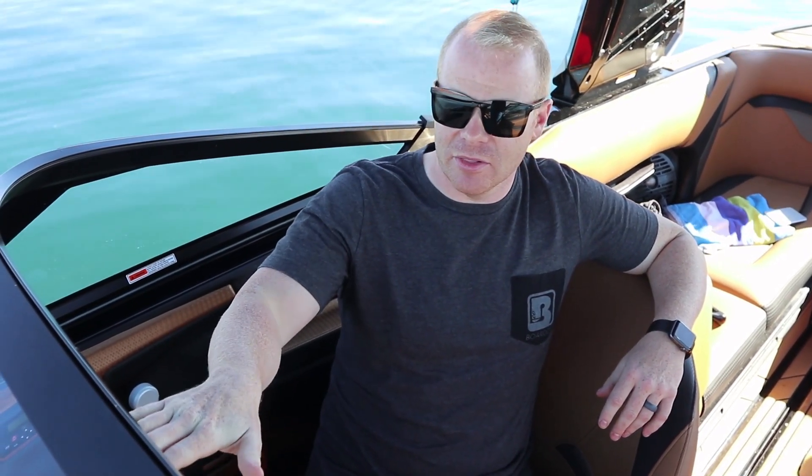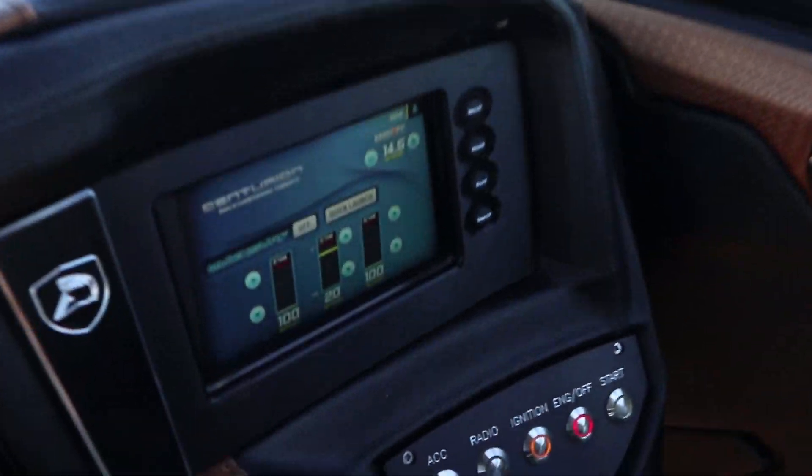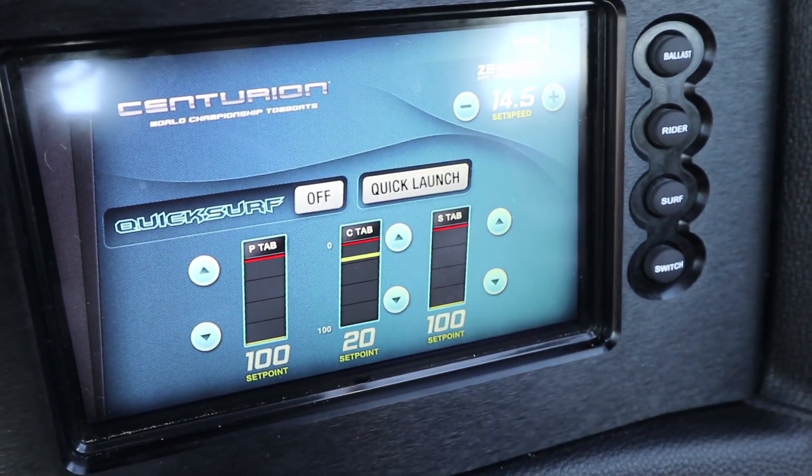One of the features we're going to utilize is the center silent stinger plate on this boat. This controls the running attitude of the boat horizontally and either lifts or drops the bow depending on how we engage that plate. If we take it closer to 100, it's going to push the bow down, soften the wake, and make it more of a rolled-out and mellow shape. If we take those numbers closer to zero, it's going to stack the wake up and make it more steep, vertical, and aggressive. Right now we've got it set to 20, which is a really steep and aggressive wake, but you can adjust that depending on what the rider wants.